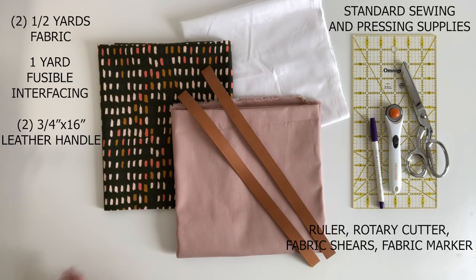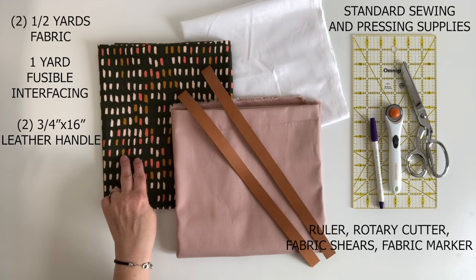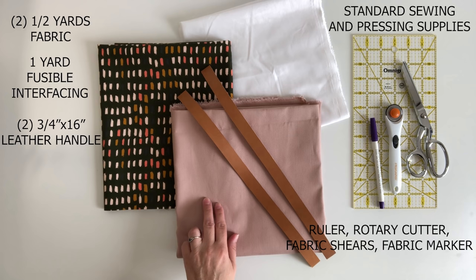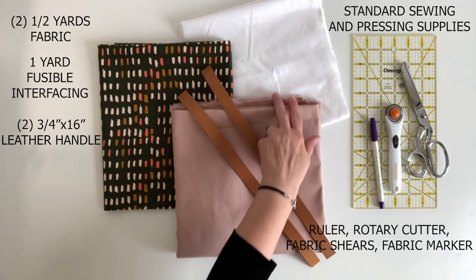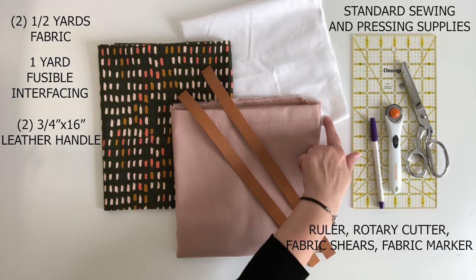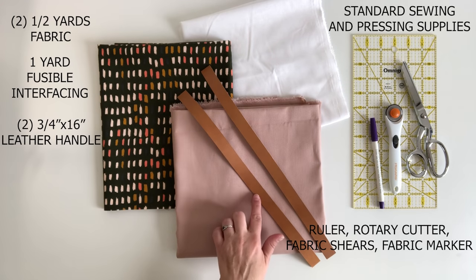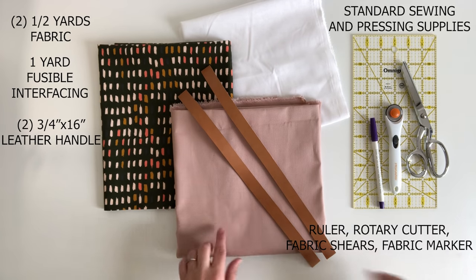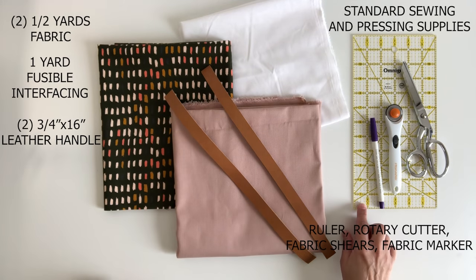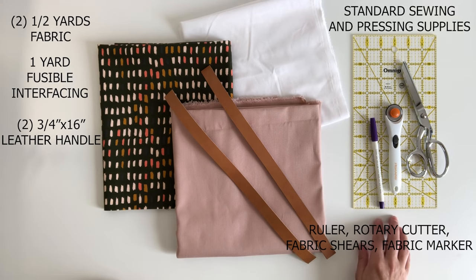All you need to make this bag are two half yards of fabric. I'm using cotton linen blend for my exterior and duck canvas for the lining. You will also need a yard of medium-weight fusible interfacing — I'm using Pellon SF101. You will also need two three-quarter inch wide by 16 inches long leather handles, a ruler, rotary cutter and cutting mat, fabric shears, a fabric marking pen, and standard sewing and pressing supplies.